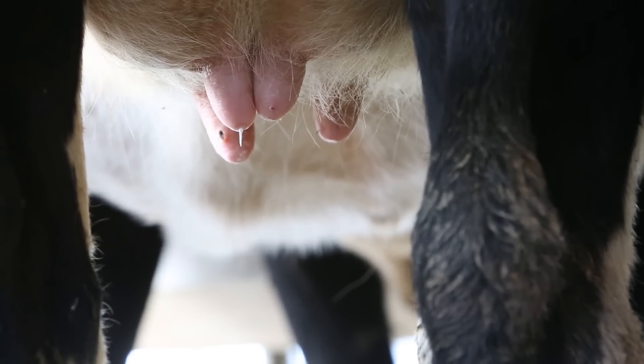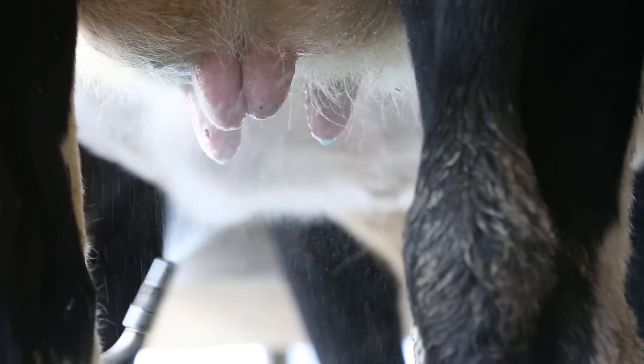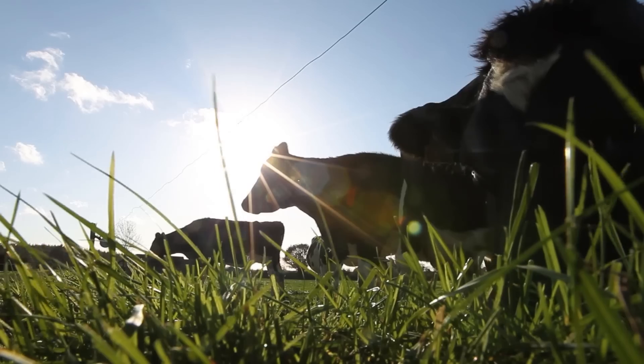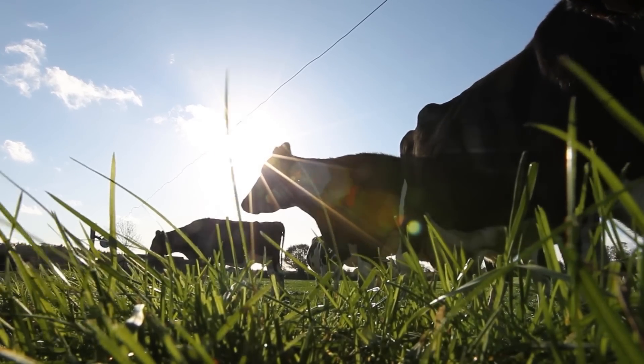Make sure to spray teats when finished the procedure. When the job is complete, leave cows standing in a yard for an hour to give teats a chance to close. Otherwise, ensure a clean dry lie on cubicles or straw, or leave outside on a dry paddock.